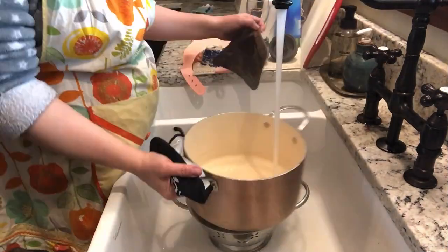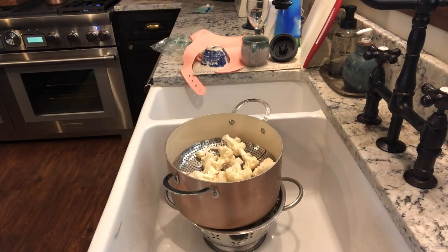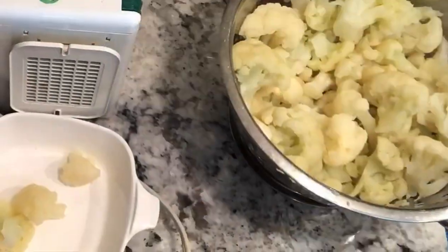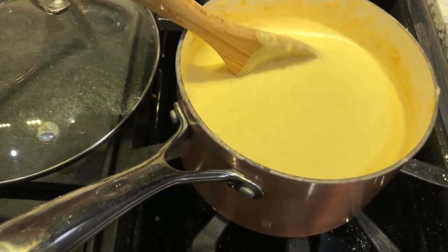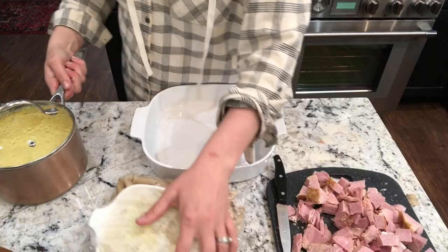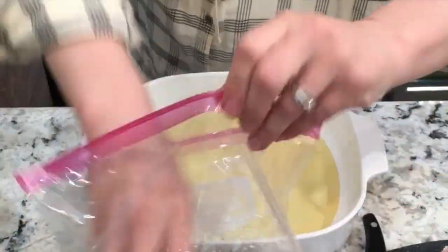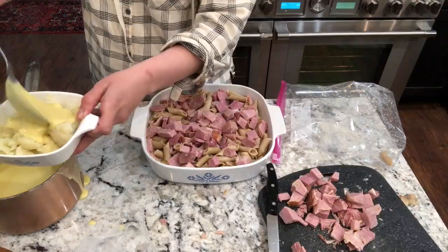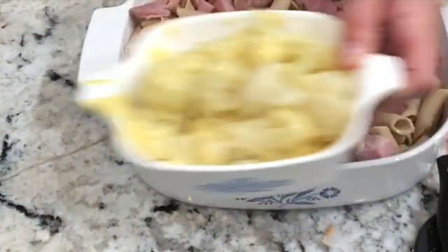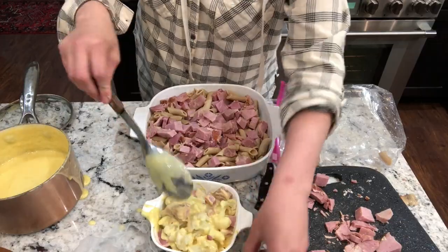Healthy recipe number two is a cauliflower mac and cheese. You can get my homemade mac and cheese recipe at HomemakingWithoutFear.com — check the video description for the link. I simply swap steamed cauliflower for pasta in this recipe. It is so satisfying and so easy, and the sauce is delicious — it is good on anything. I'm also making my family a whole wheat mac and cheese with penne pasta, which is a healthy version, but this cauliflower version is just as good and even better for you. Packed with veggies, so good.